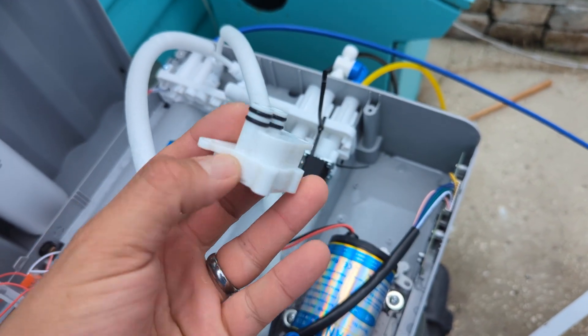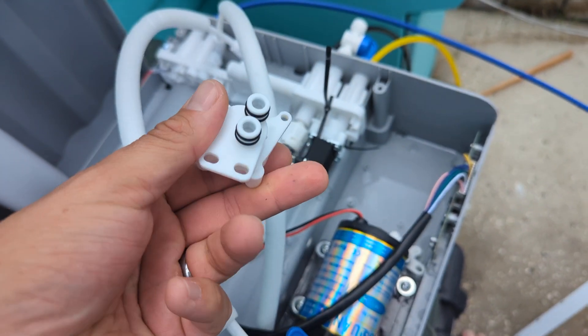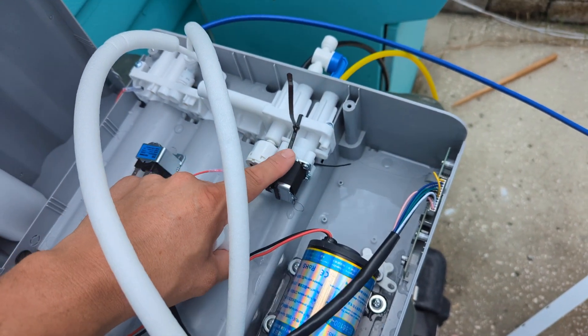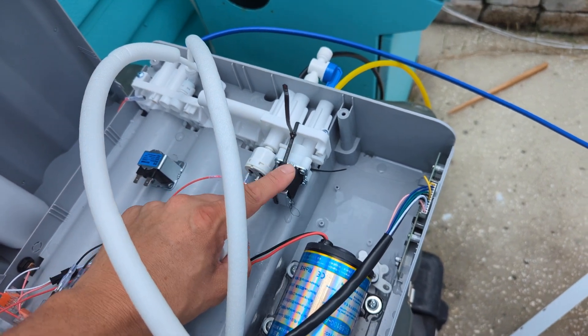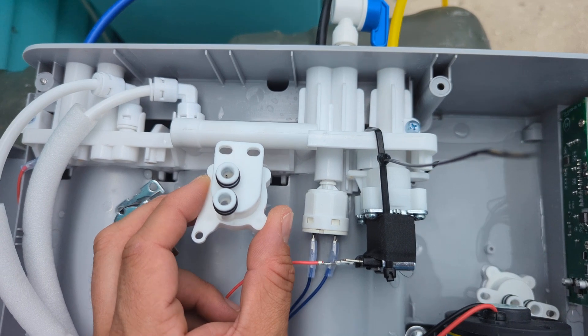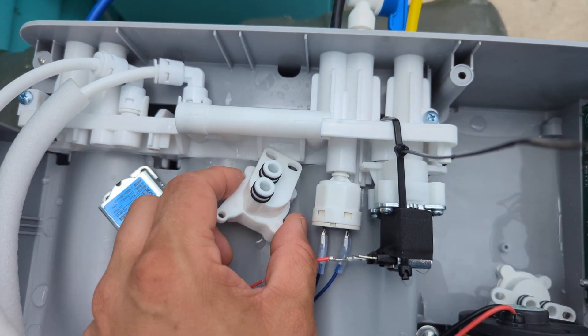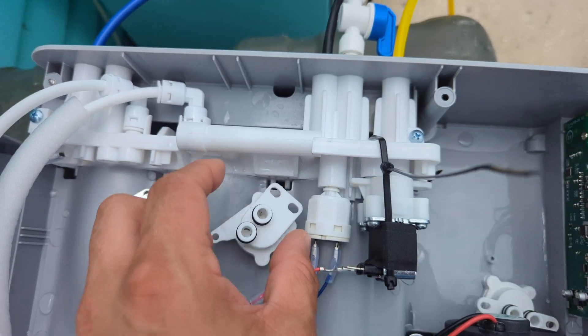It's this plastic part right here — the housing that controls the flow of water. It's this valve that controls the waste valve. This waste flush valve is a really nice feature that most reverse osmosis systems don't have.